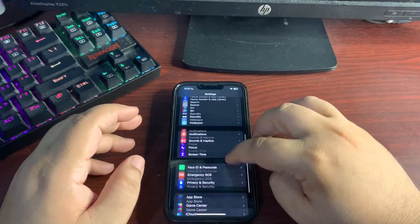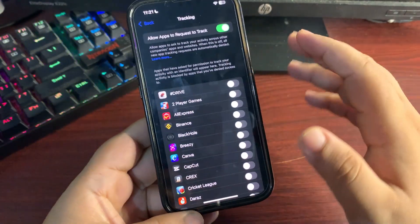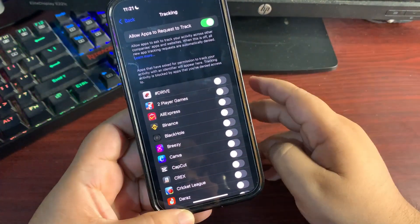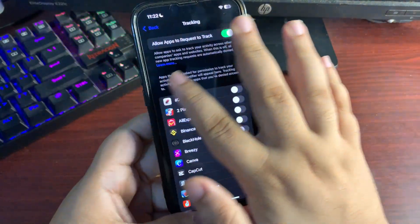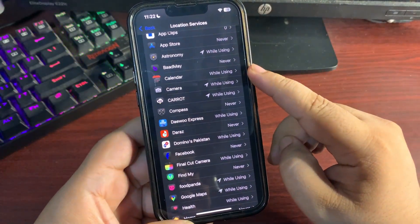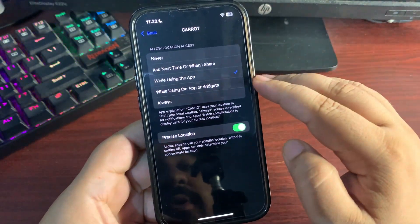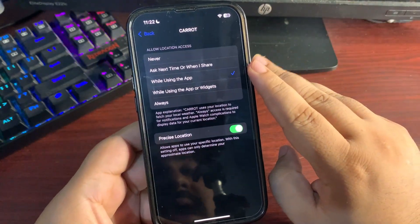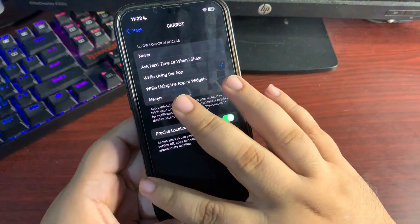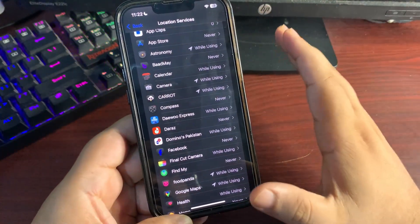Now let's get into iOS settings. Go to Settings, then Privacy and Security. From there, go to Tracking and turn off tracking for every application. When tracking is off, it is not consuming background services, which helps improve battery life. Go back and go to Location Services. Customize the location services according to your choice — I prefer 'While Using the App' or 'Never.' Avoid 'Always' or 'While Using the App or Widgets,' because when set to 'Always,' location runs in the background and consumes a lot of battery.